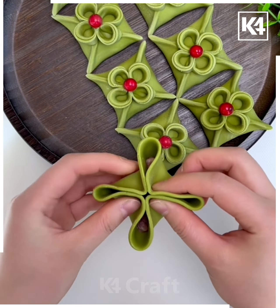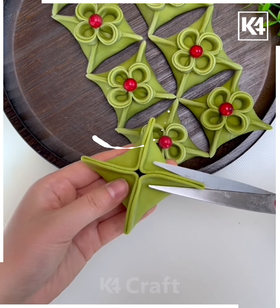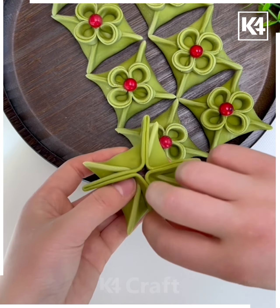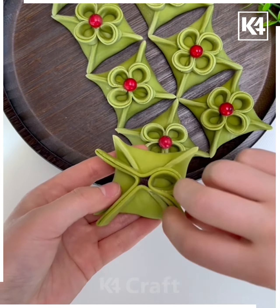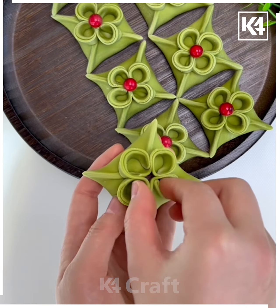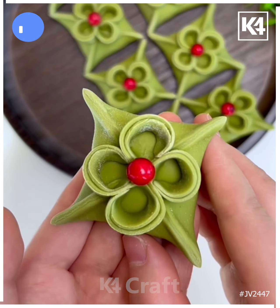Look at this beautiful flower shape. We're going to fold it and make the star shape, then cut it from the top using scissors. After this, fold those cuttings and make four such rings, put a red dot on top, and it's done. Thank you so much for watching this video.